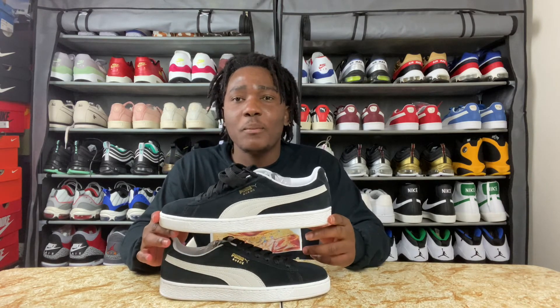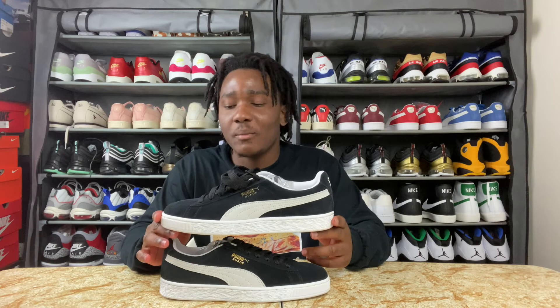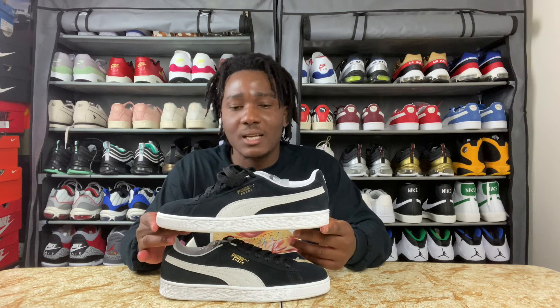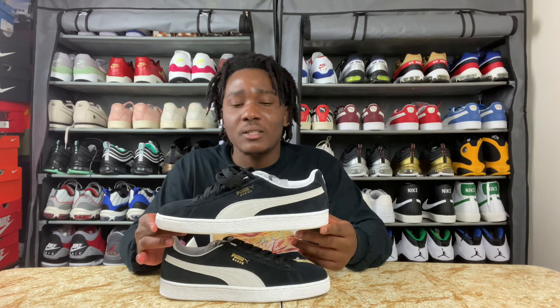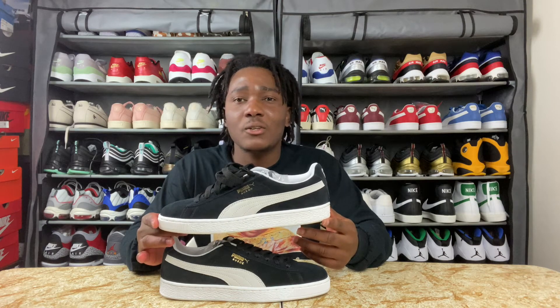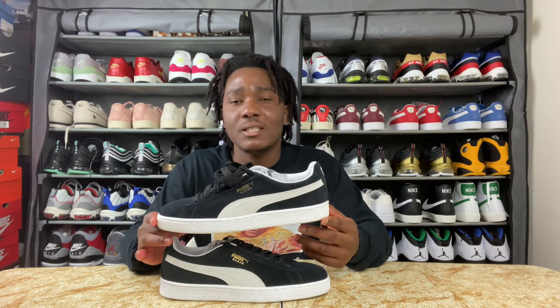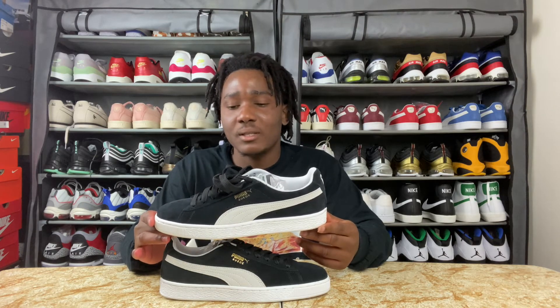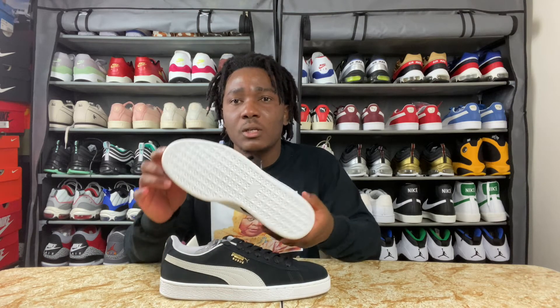School is about to open in a few days, and if you have kids and you don't want to break the bank, this is what you have to go with. This is a classic silhouette — nobody's gonna make fun of your kicks unless they don't know much about sneakers. Like I said, 70 bucks.